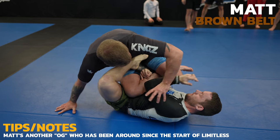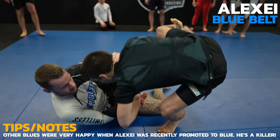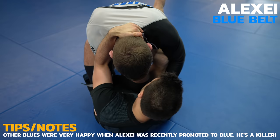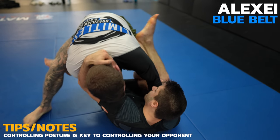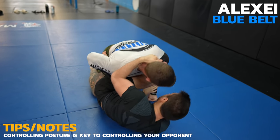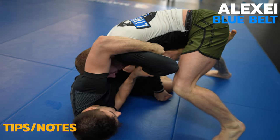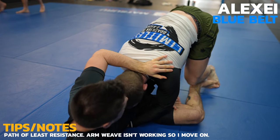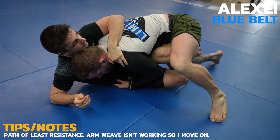The next two guys are two really good blue belts starting with Alexi. Right away I use my butterfly hook to off-balance Alexi. Because I have his wrist controlled, he can't post out. Similar to Darren, Alexi is doing a great job of tying me up and controlling my posture. Once I am able to posture, I try to go knee slide but look how Alexi changes his angle and puts me into the knee shield. A great counter to the knee shield is the arm weave pass but Alexi is preventing me from really putting my weight on him. I try to jump over his legs and now I'm pretty much in the side smash position but Alexi isn't letting me settle.